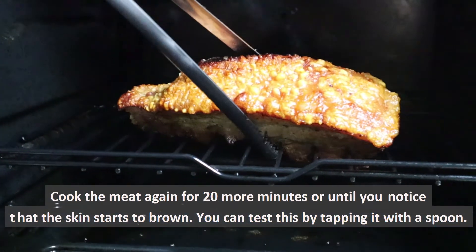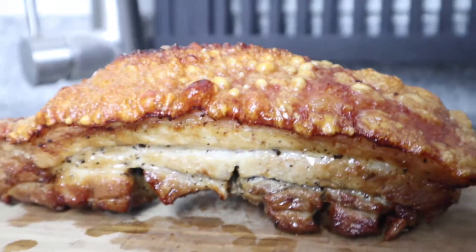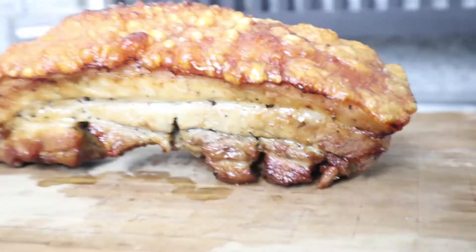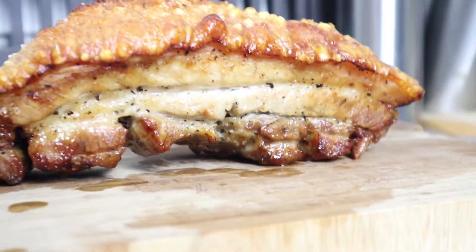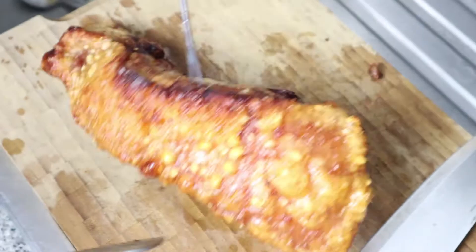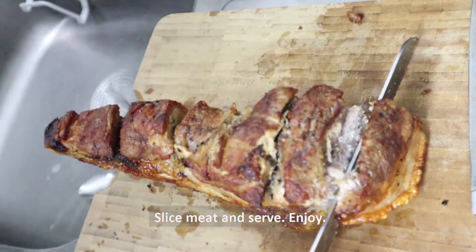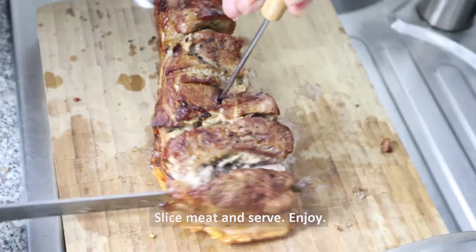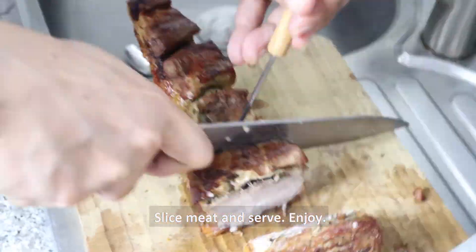At ito na siya. Mukhang crispy na crispy ang skin ng pork natin. We are just going to slice the pork, and after that, ready na siya para sa ating kainan.